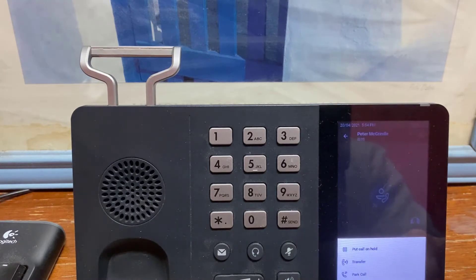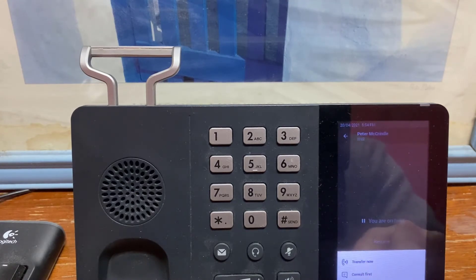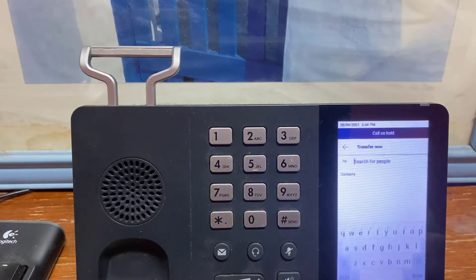At the bottom there are three little buttons: hold, transfer, and park. If we transfer the call, we get the choice between a consultative transfer or just a blind transfer. We'll choose blind.